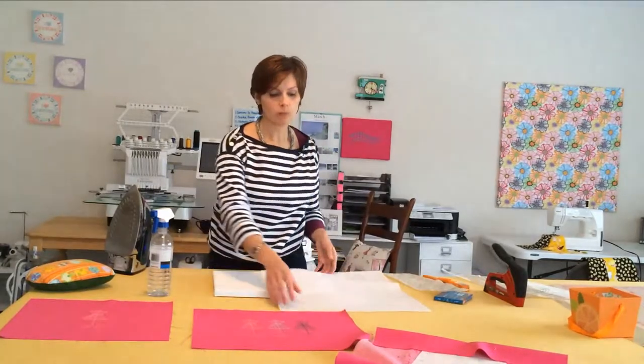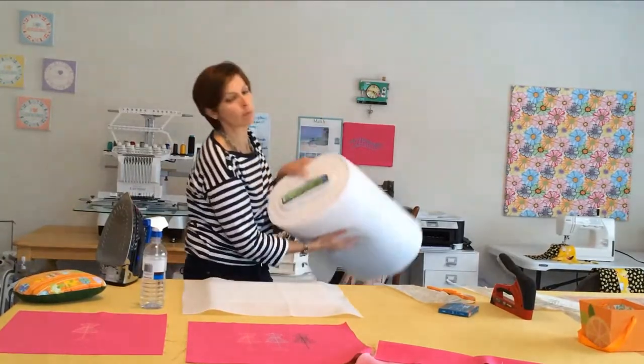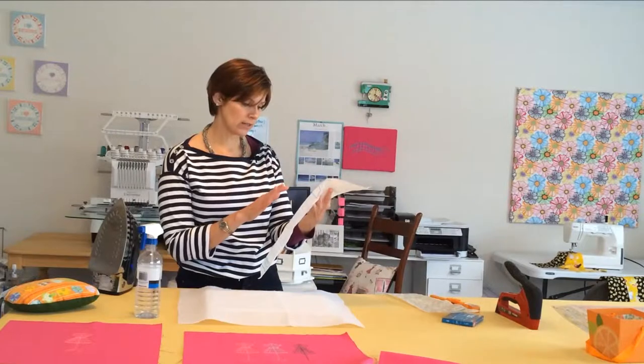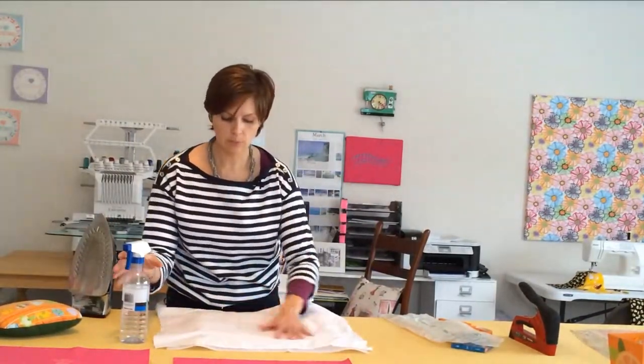Now we're going to work with our fusible fleece. You want to lay this over your canvas and make sure it's centered, with a good amount hanging over those edges. It doesn't have to be perfect because this isn't going to be seen when you're done. The fusible fleece comes on a bolt and they'll cut it for you at the store. Make sure you ask to see the directions and follow the manufacturer's directions. For a strong bond, cover the fleece and fabric with a damp press cloth, then with the iron on the wool setting, iron and press for 10 to 15 seconds, overlapping as you go. We just want to make sure the fleece is tacked down to the front of the canvas so it's not bumpy under our piece of art.